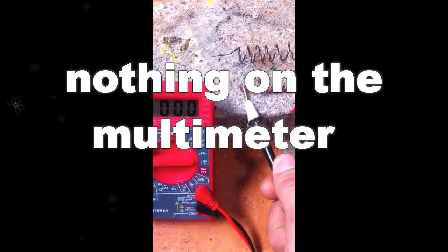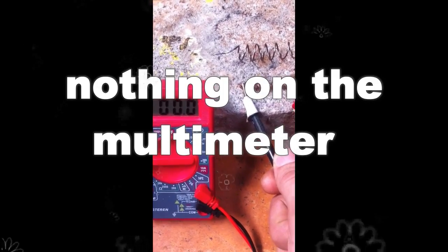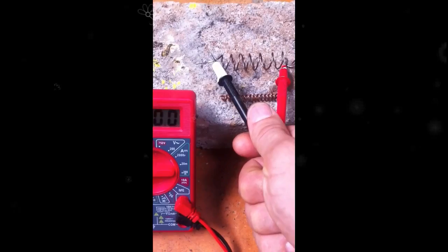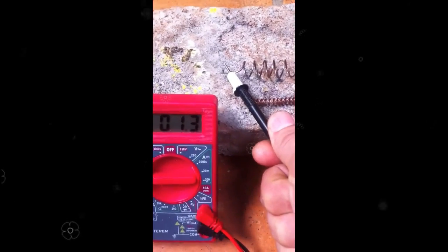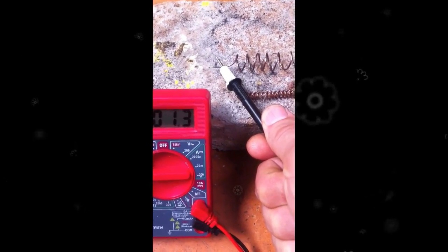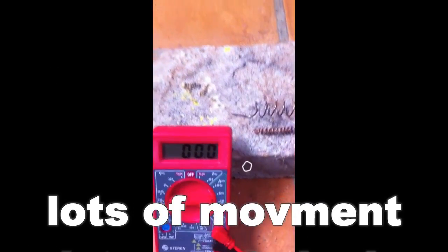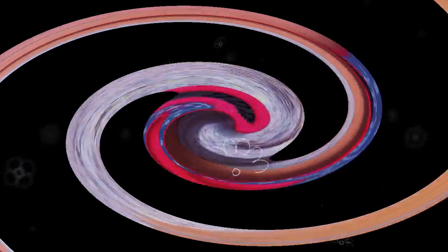It's not reading anything on the multimeter. And there's the piece that we've just nano-coated, and as you can see, it has the breath of life. There you go — there's the difference.